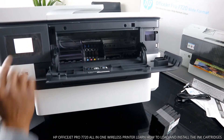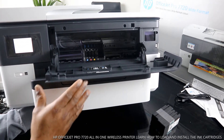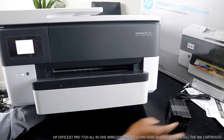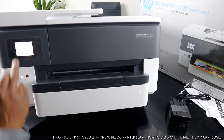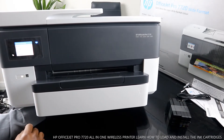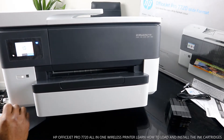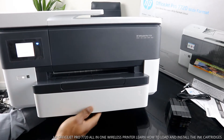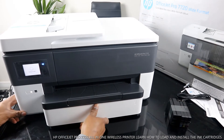You can see the blue light flashing for Wi-Fi. To connect this printer to the Wi-Fi network, we select the language — it's English. Then select your country — United Kingdom. Click continue to set up and continue. It's now checking the printer.